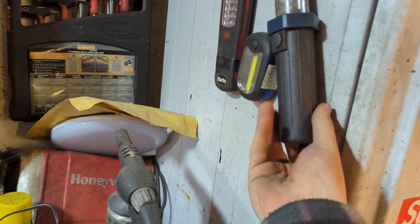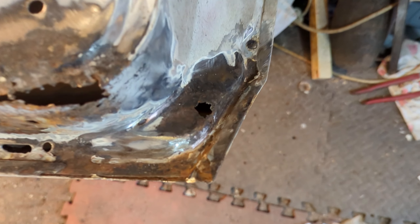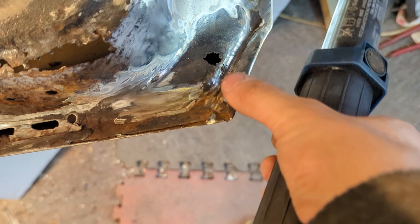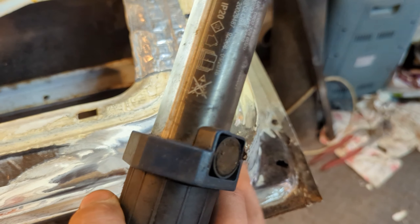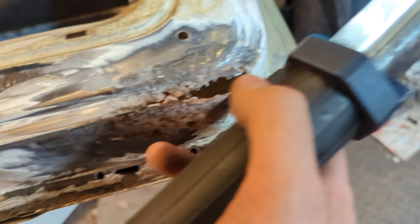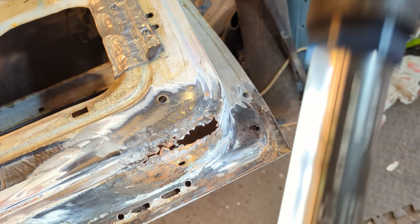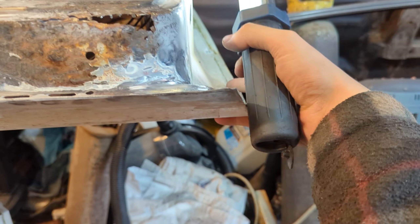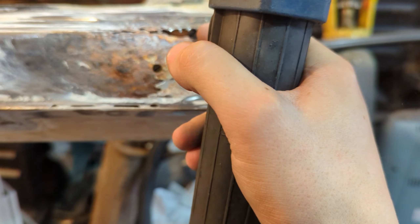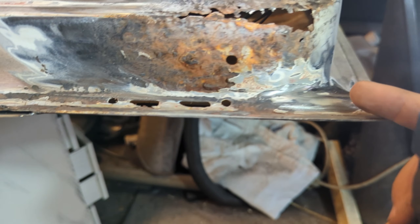Let me just flip this round. Along the bottom here, there's some work needed - which wasn't there before I started grinding, so that's what I found. This I knew about - you can see that when you open the door. Luckily, when you go along the sill, the door shut of the car, you can see rust stains, particularly along here where it's catching and leaving rust marks. Because I've flipped the door over now, this one is quite bad - it needs a big section put in.